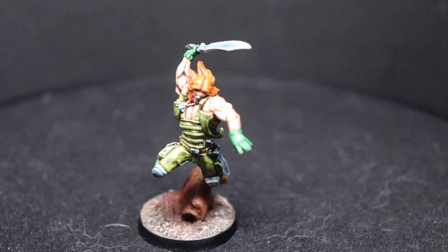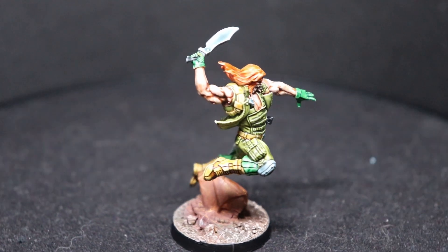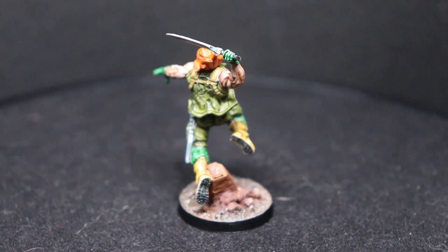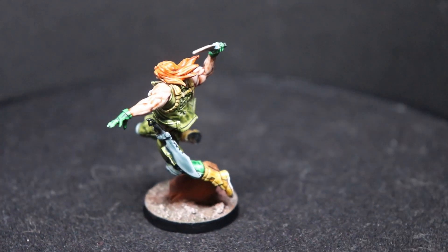I think all of the steps probably took me a little bit under an hour to get the mini painted up, and then there was some additional time for the basing. But let's get down to the hobby table and go ahead and get started.